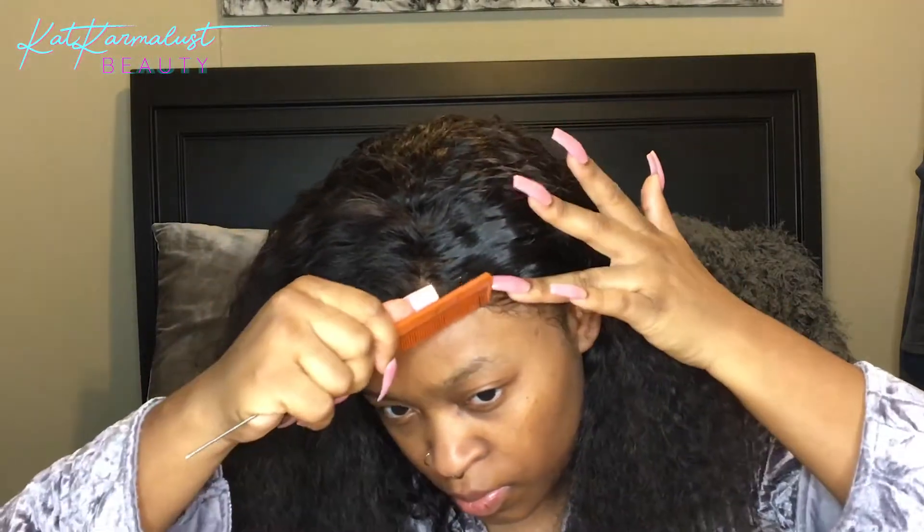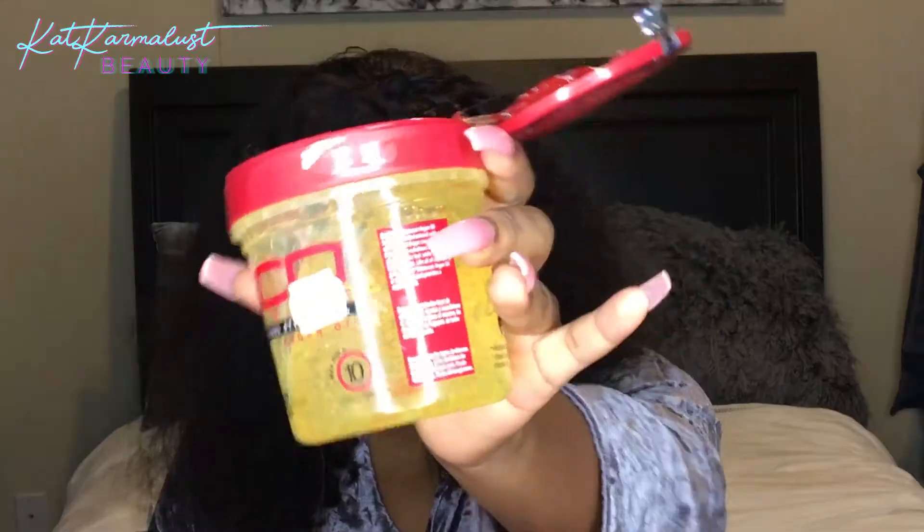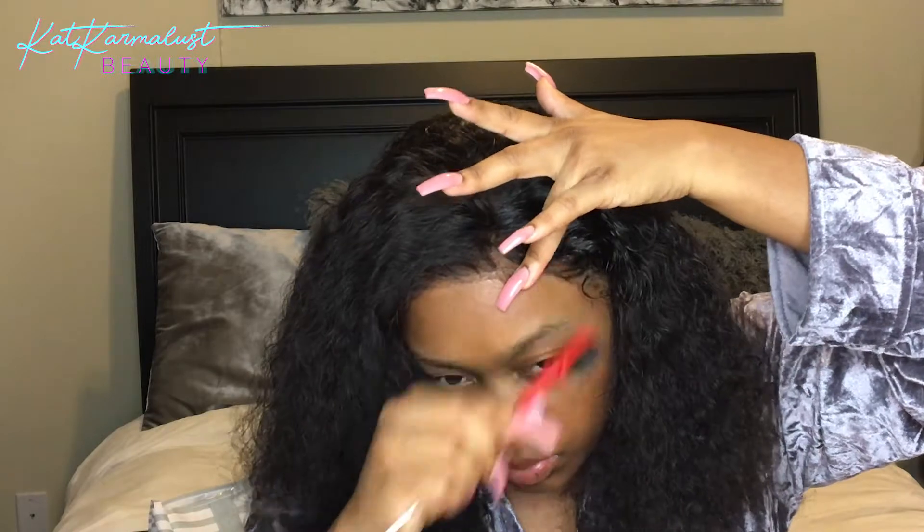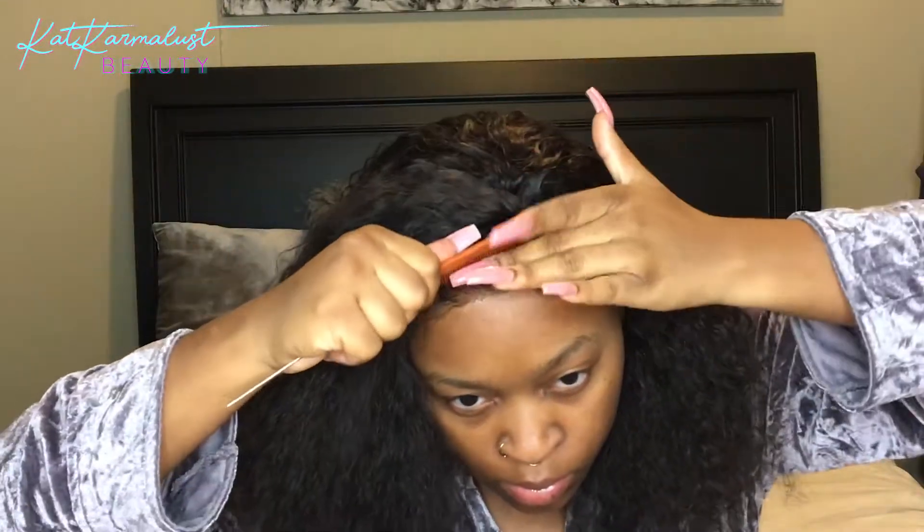Now I'm just using some mousse to smooth out my edges, and then I'm gonna use Eco Styler gel. A lot of people don't use this and I don't know why — it's water-based but it doesn't lift my lace. Before you put any extra product on your lace after it's glued down, you're supposed to let your glue dry all the way — not halfway, not 95% — all the way. If not, you're gonna have some lifting once you put anything water-based on it.